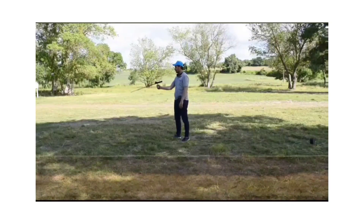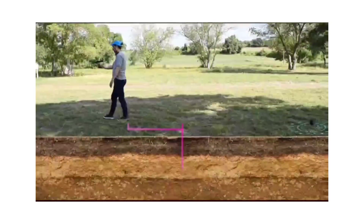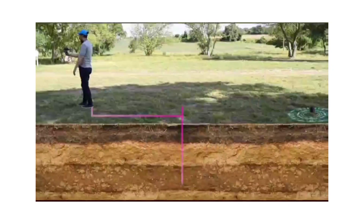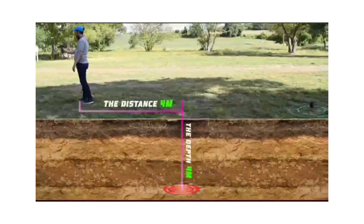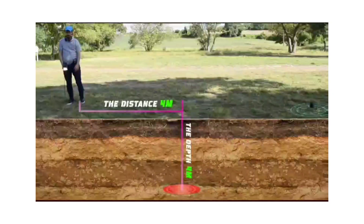We maintain speed and keep walking until the device turns backwards to the target point. The depth value is the distance between the point of the target and the point where the device turns back, as you can see in the illustration.